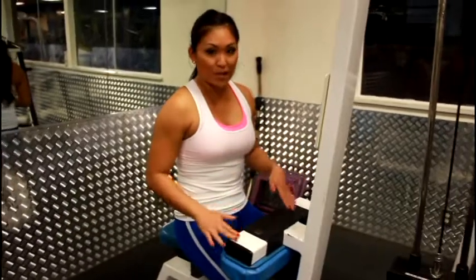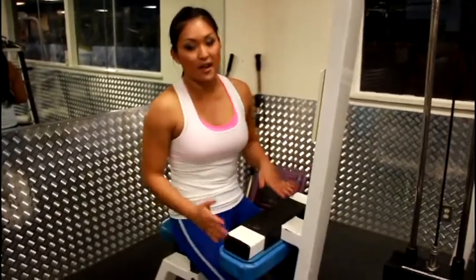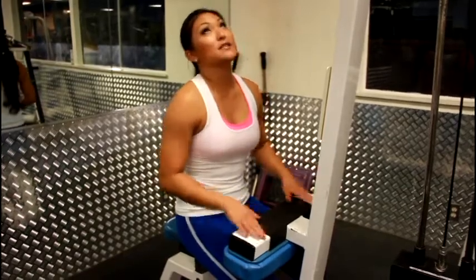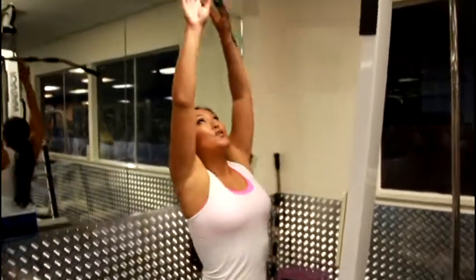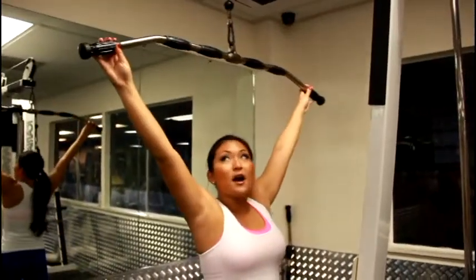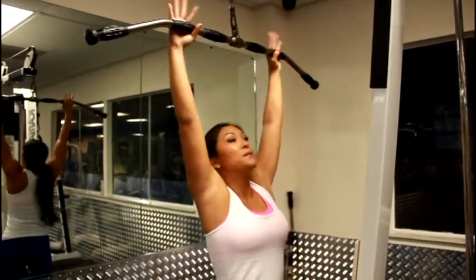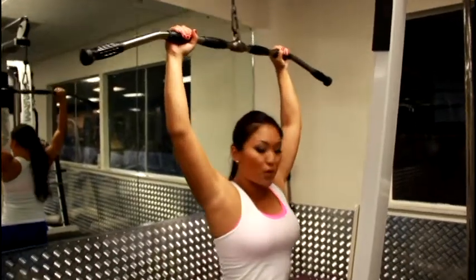Make sure you're at an appropriate height — you can adjust all that — and your legs are comfortably stabilized. You're going to get a wide grip bar. I find the really wide position is too much for me, so I go in a bit. Adjust it to the appropriate weight.